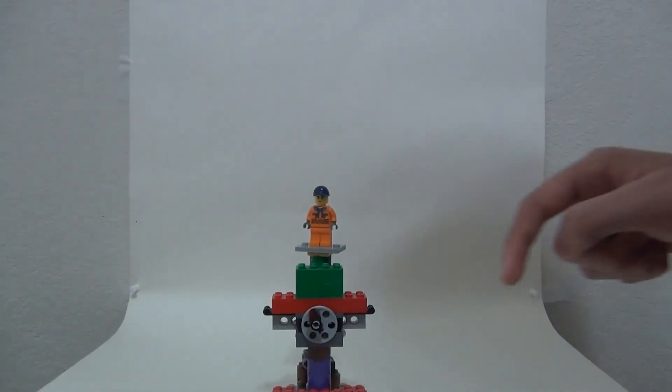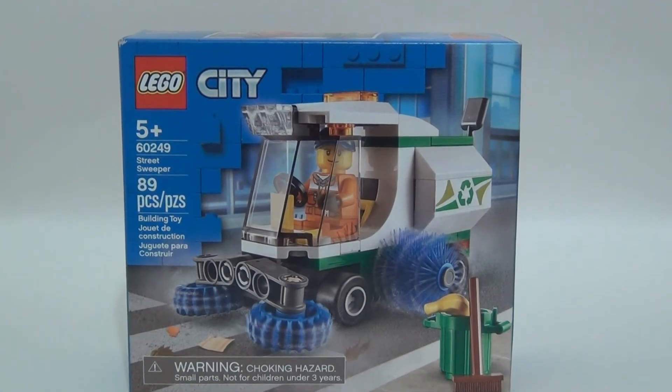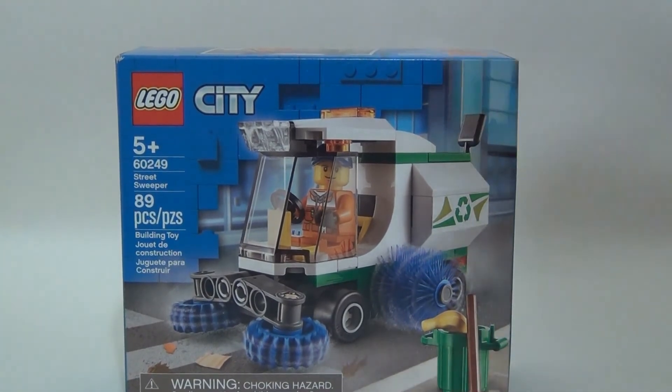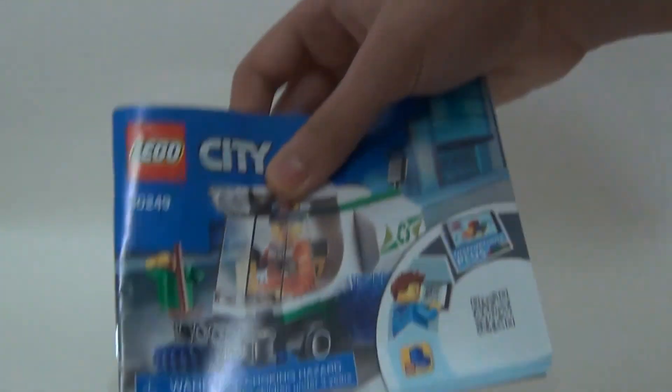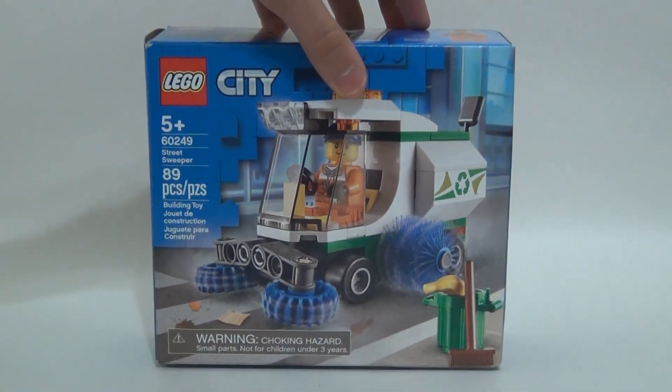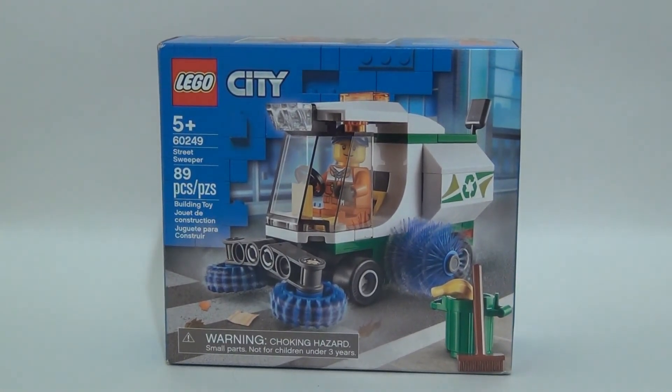So now let's take a look at the instruction booklet. First, the box — I put another set inside this box, the creative bricks green. I might do an opening of that set. I like the detail on the front — it actually captures the point of the set. On the back you can see the play features. The instruction booklet is extremely tiny and has 44 pages of building. Very simple — this set took me about 5 to 10 minutes to build. Overall, I think the set is worth the $9.99 value. I'll give this set an 8.5 — I would have loved another figure, but it's good value.